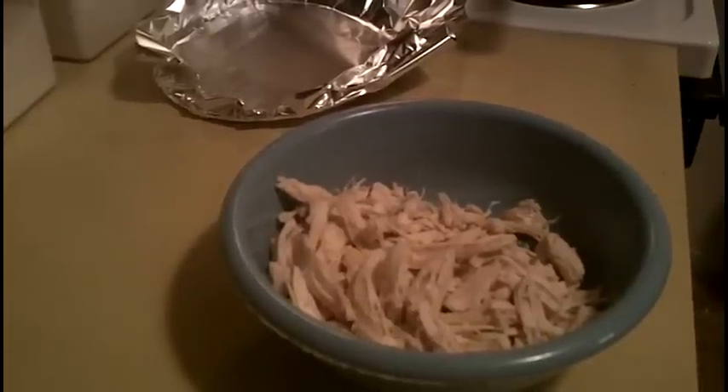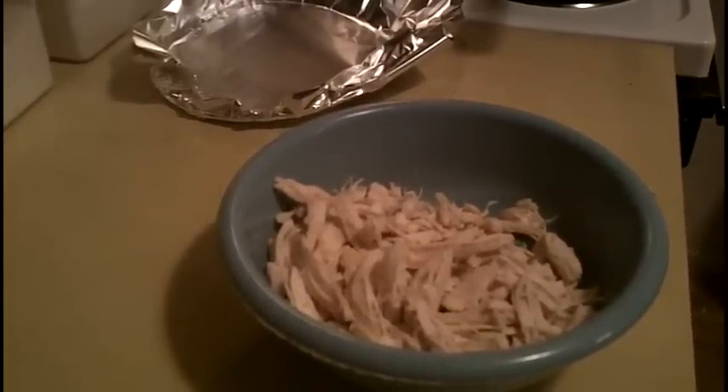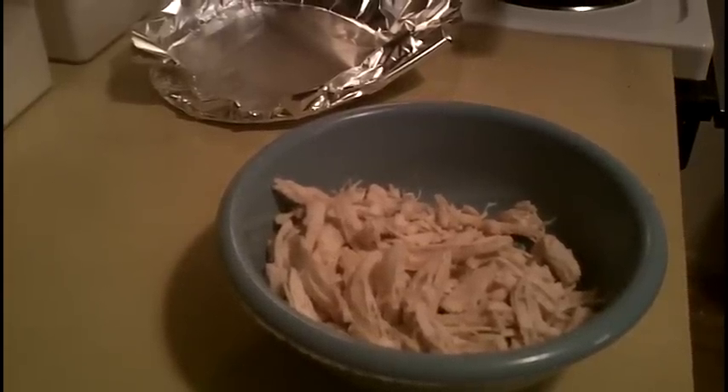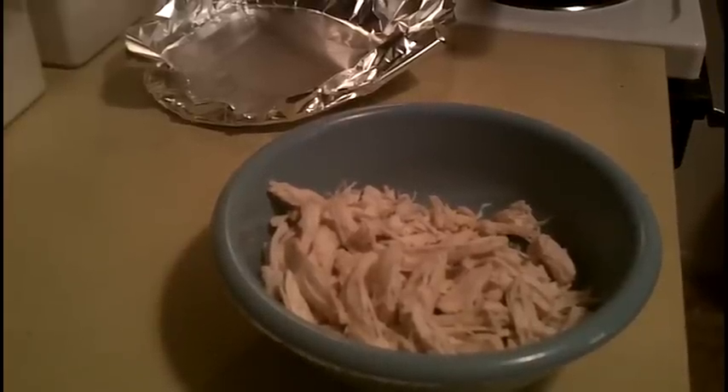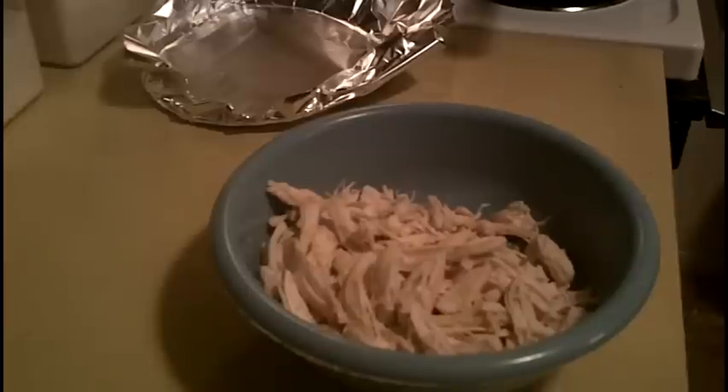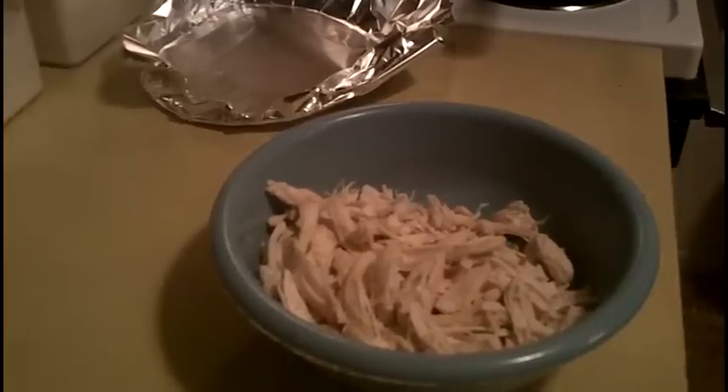I have separated my broth and got it back in the pot on a low simmer. I have shredded my chicken and there it is right there in the bowl. I'm going to refrigerate the chicken and we're going to start on the dumplings.